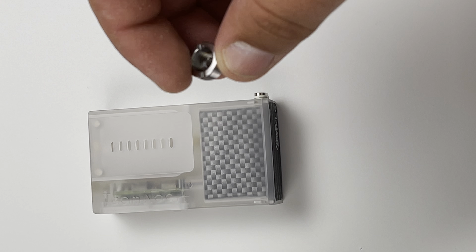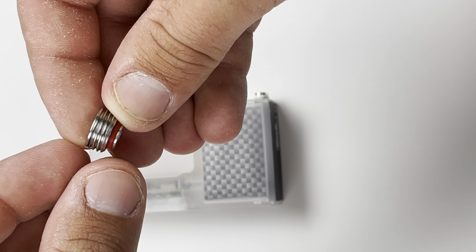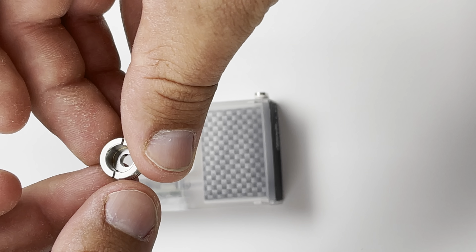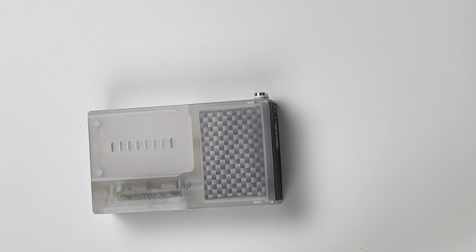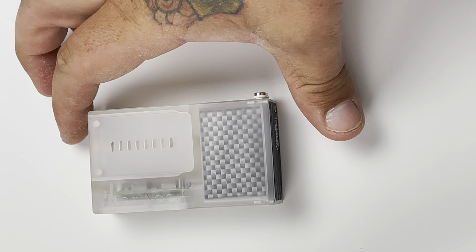You will also get a flush nut with this, which I do like a lot. I only use flush nuts — I do not like integrated tips that much. Flush nuts make the best connection in my opinion.